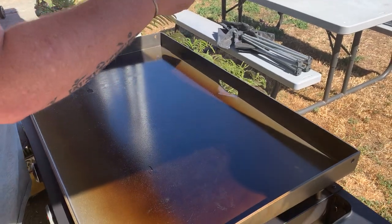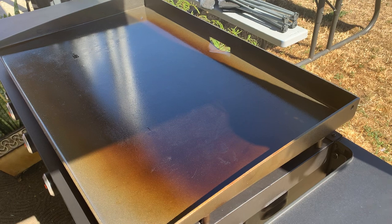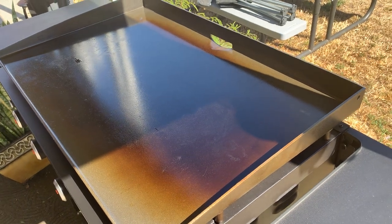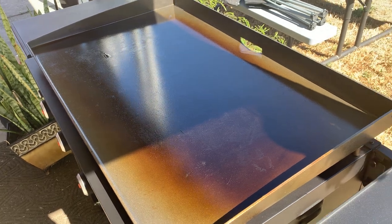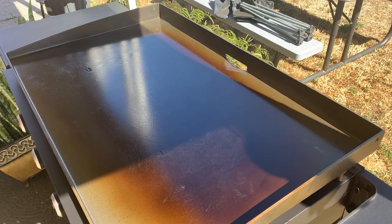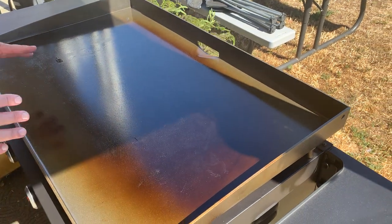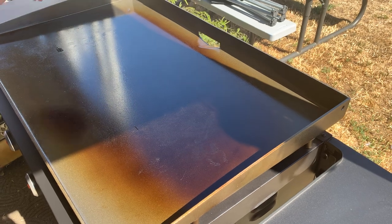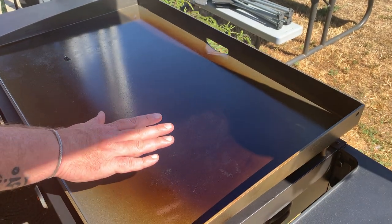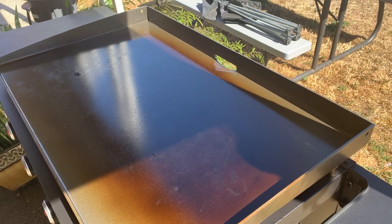As you guys know I do this live — I'm not cutting it in any way, shape, or form. So the first thing I'm going to do is let this heat up and get my bacon going over here on this section. Because I have all this wonderful space now, I can let this side heat up for the pork chops, let this side cook the bacon and the corn, and we'll be good to go.